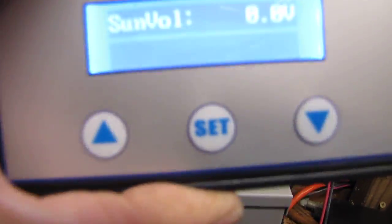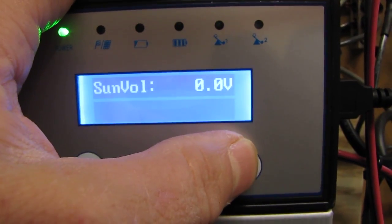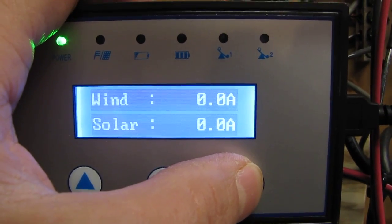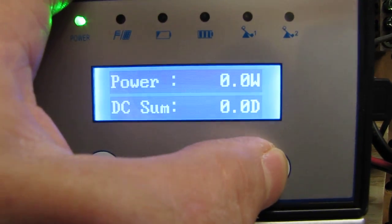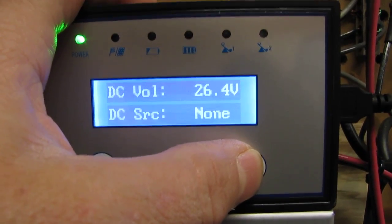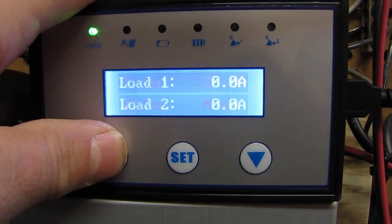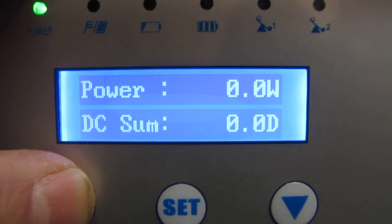I can move this thing around anywhere I want. It's got a USB port hookup. It shows sun power watts, wind amps, solar amps, and lets you know when your battery's low — power load one, load two, DC voltage 26.4 volts.